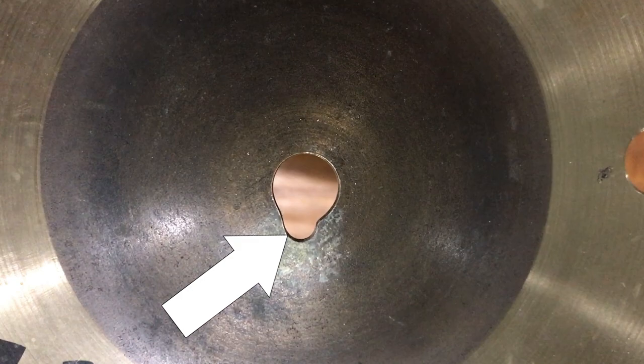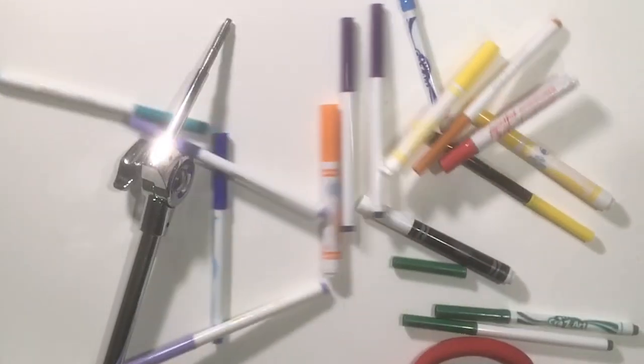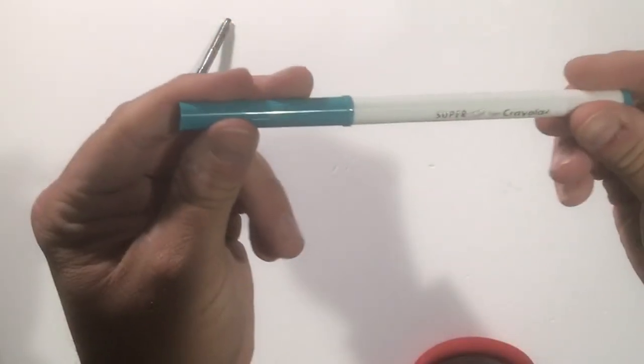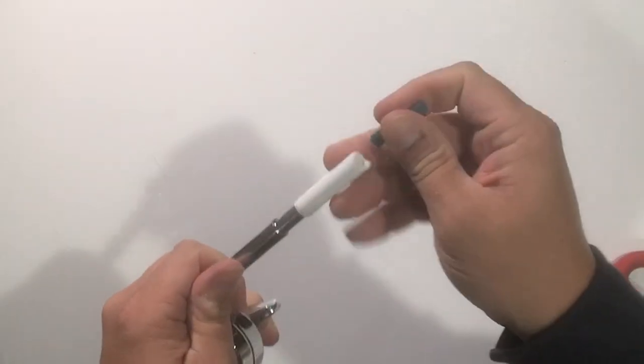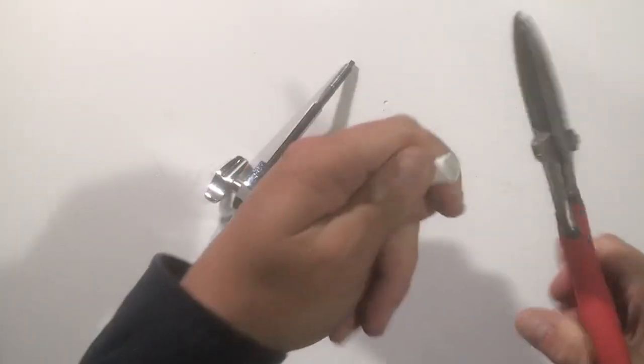And of course, you need cymbal sleeves. Remember that 13 inch El Cibor Splash that I drilled holes in? It had keyholing because the previous owner didn't protect the cymbal from the cymbal stand. If you don't have sleeves for your cymbal stand, grab an old box of markers and find one that fits. Cut out a small section of the marker and use it to protect your cymbal on the stand.